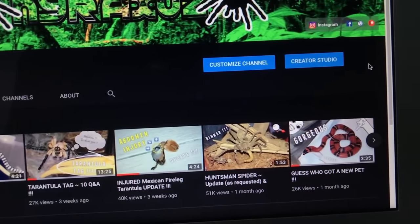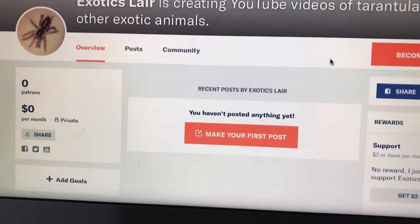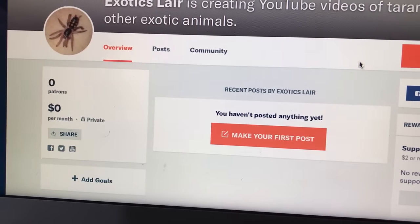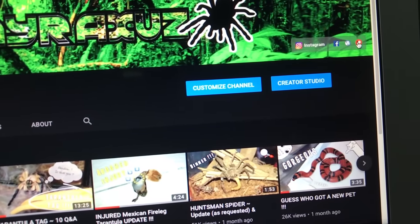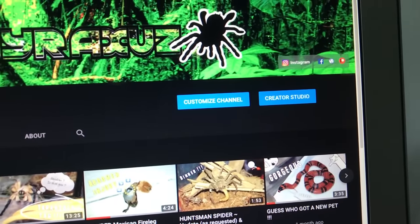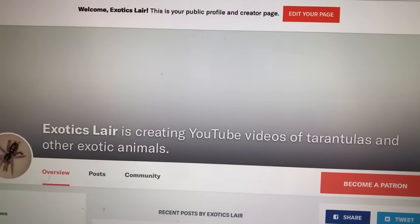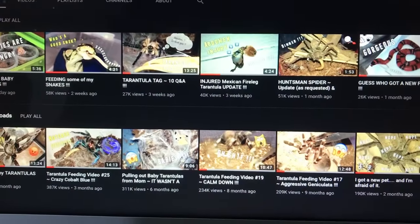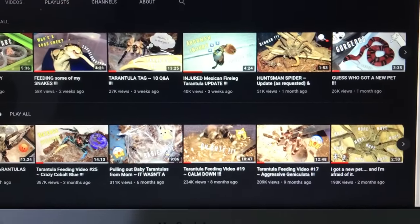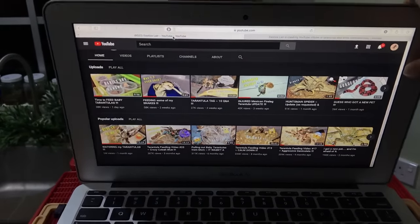Before we start this video, I just want to mention that I have created a Patreon page. If you guys feel like you want to support this channel even more, just click the link over here and it will direct you straight to the Patreon page. It's just an additional option — just watching my videos is something I'm really thankful for. But without further ado, let's start what you guys came here for.